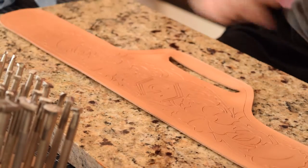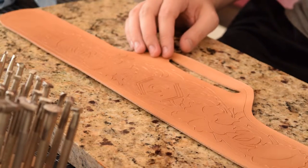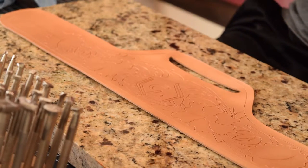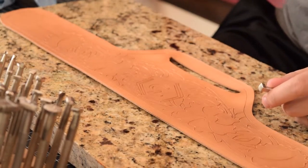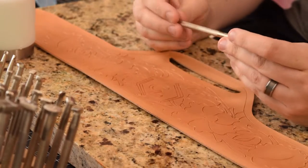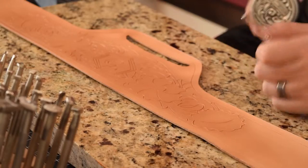The leather is cased and we're going to keep it a little more moist — we're not going to let it go all the way back to the original color. I just want to start the beveling while it's a little softer. I'm going to begin with this tool right here — it's a craft tool b22r. It has a little groove and texture to it.